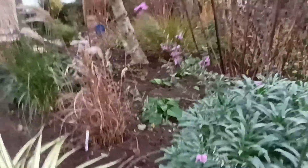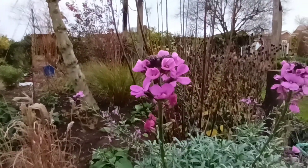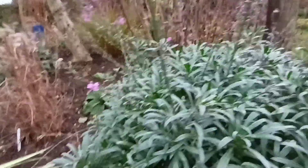So if you've got this plant, let's show you. What a stunning flower. Look at that colour. Beautiful, absolutely beautiful.